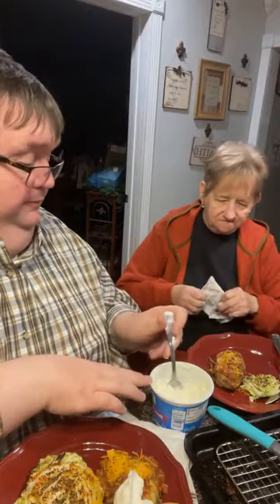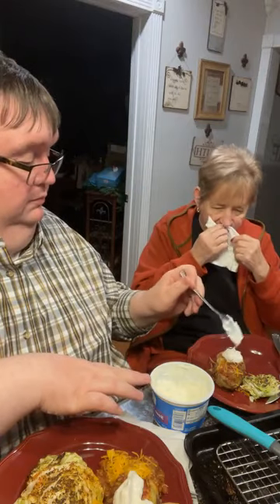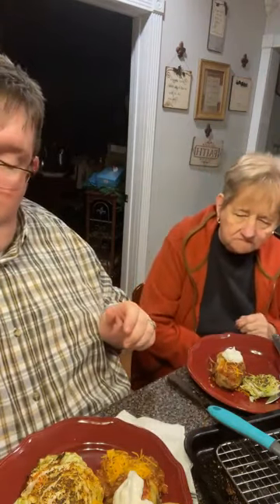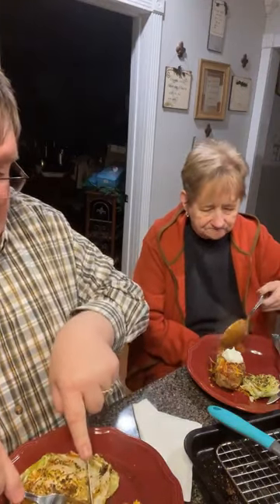You want some sour cream, Mom? Yes, please. How much do you want? That's good, thank you. All right, so there we have it. Now let's give it a taste. My piece probably won't taste like yours because I put a little bit extra spice on mine, but I don't care if I added more than I need. Did you get enough on yours?